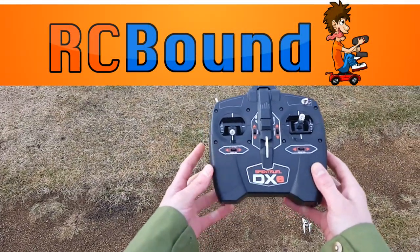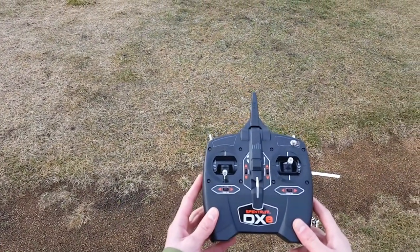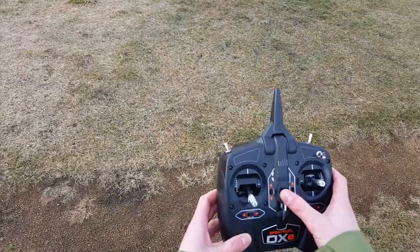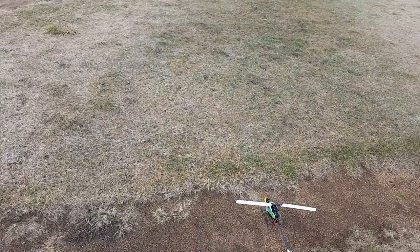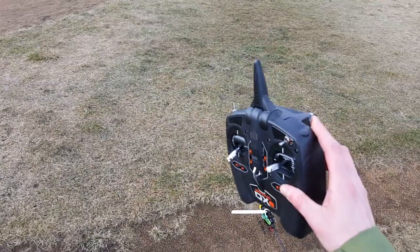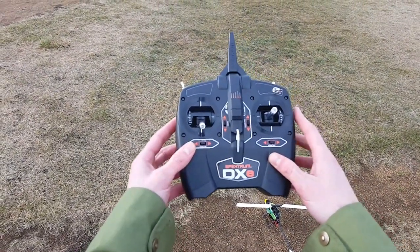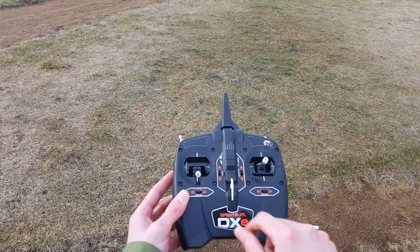I'm uploading this video for John specifically, but for everyone else this is a what-you-want-to-do for your trim flight. Turn your radio on, make sure you're in flight mode one, pre-bound to your aircraft, make sure you're disarmed or your throttle hold is on, low rates — though I think you can be in high rates. Make sure all your trims are centered in their center positions.